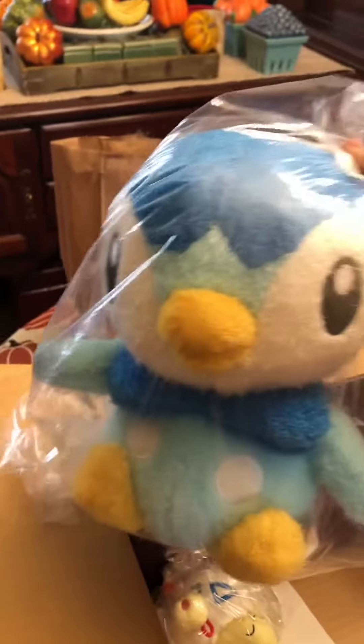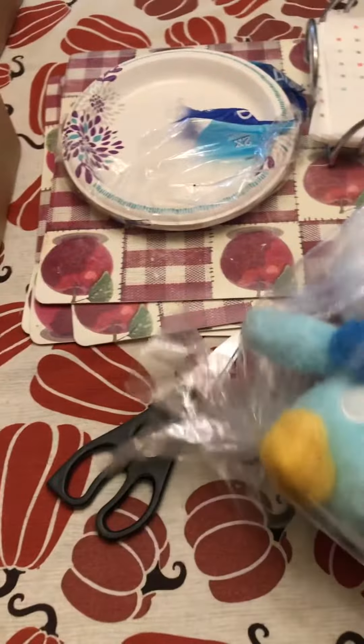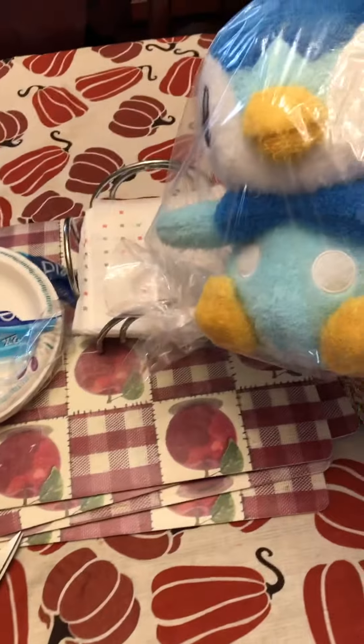First things first, let's get all the Pokémon out of the way. One of the Piplups — decent size actually. Let's compare to Scizor. That's actually not bad. You can compare it to a napkin size too — it's about double the size of a napkin.